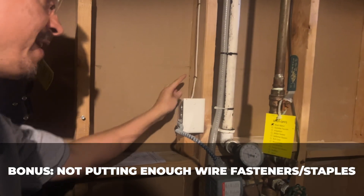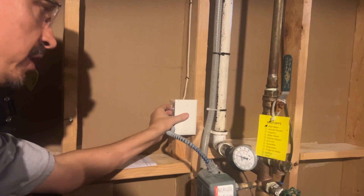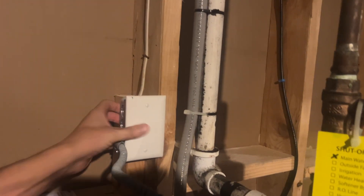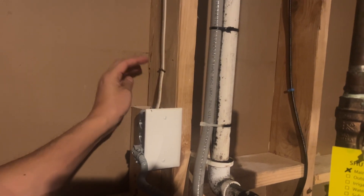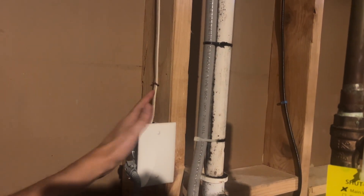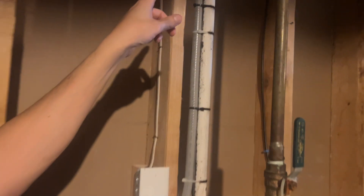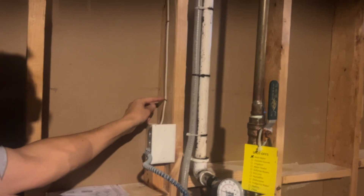Not putting enough wire fasteners or staples in. When you're installing a new electrical box — whether a switch, light box, or junction box — you are required to have a wire staple within 12 inches of all boxes, then two staples up the wall on the stud, and on long runs you can go as far apart as four and a half feet. Don't forget the wire staple.